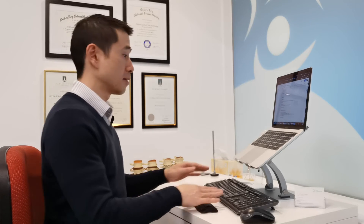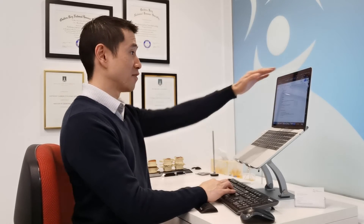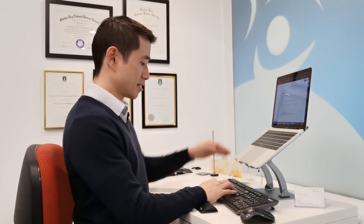90 degree angle of the elbow and the forearm parallel with the ground. And that way, you'll have the benefit of the screen height being correct and the keyboard being at the right level as well.